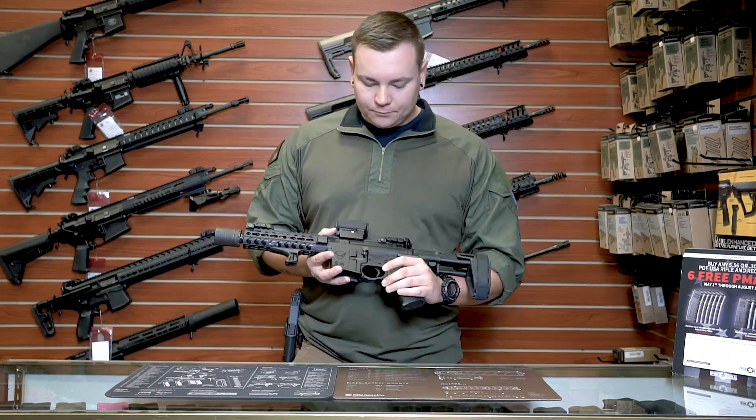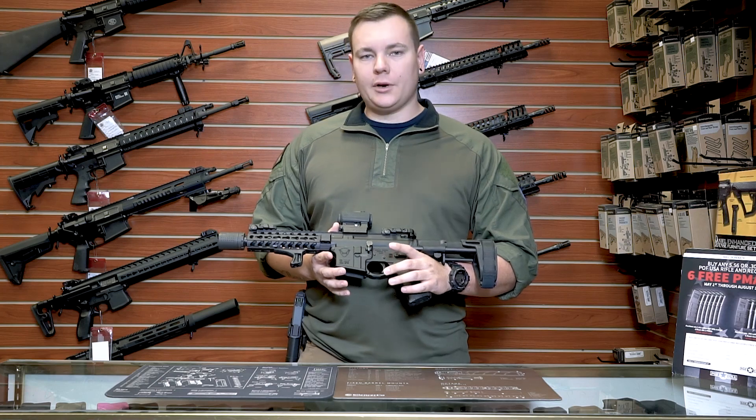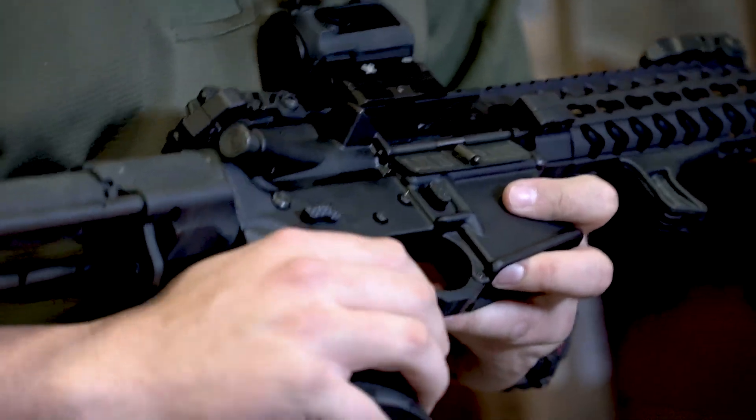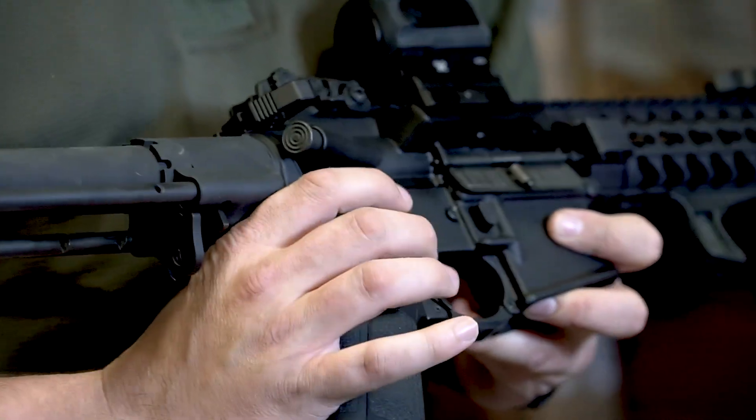Magpul MIAD grip. I've got a CMC three and a half pound trigger. I put a Seacons Precision lower parts kit in here — it's ambidextrous, which is really, really awesome.